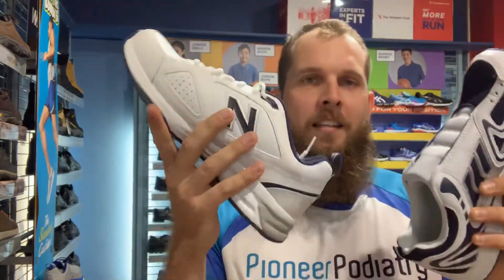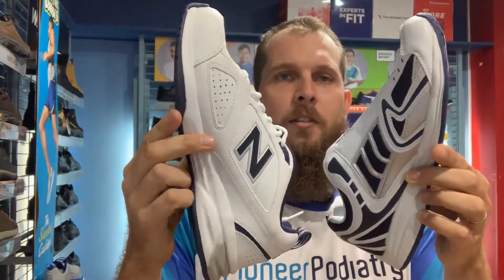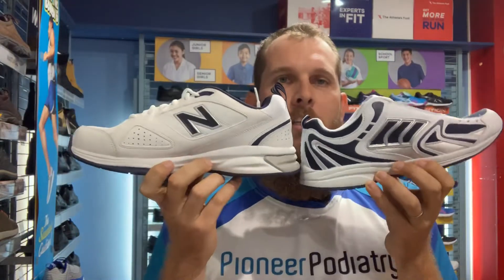Hi, it's Phil again from Piney Podiatry. So today I'm going to talk about the difference between a $20 shoe and a $200 shoe. Looking at these two from arm's length, they don't really look too much different, but what I want to explain is the difference between them.